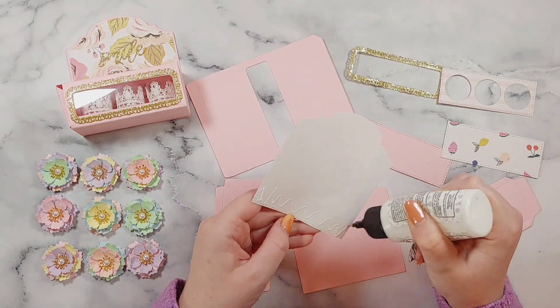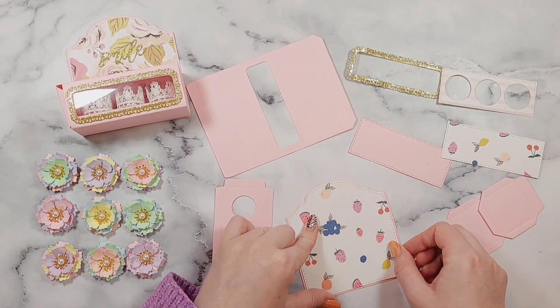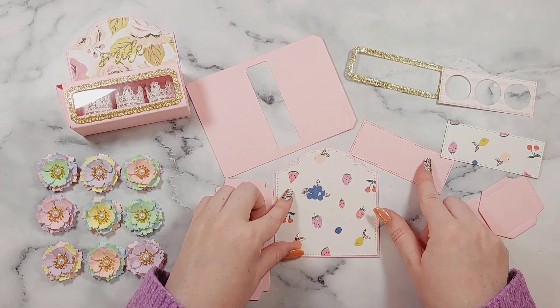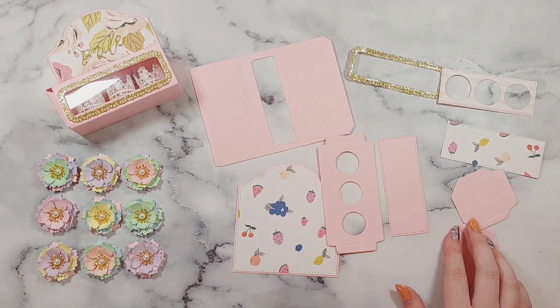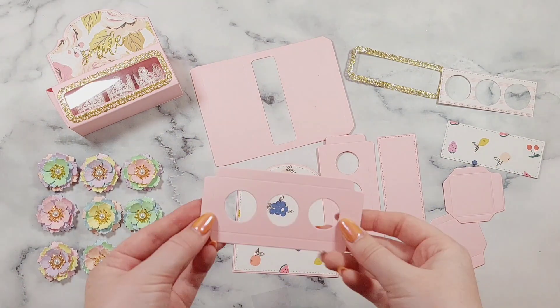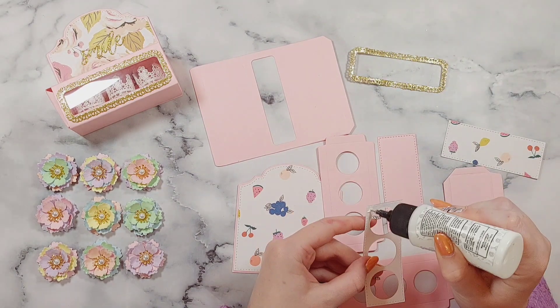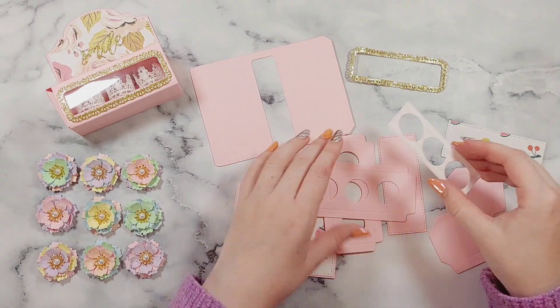I'm using the Maggie Holmes Sweet Story collection to create this one. I just thought this paper was so fun and nice for summer — fitting for August, well, nearly August. We're still in July, but near enough. Time just blends all into one when you're so busy.